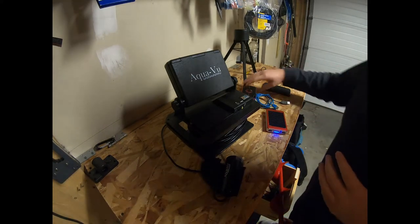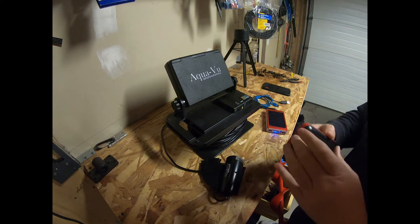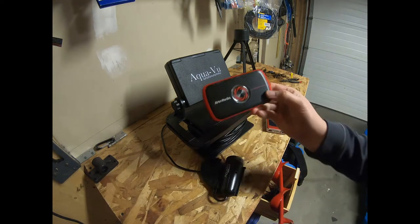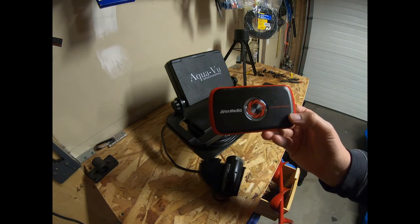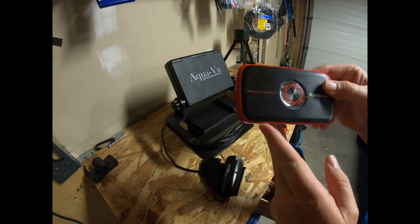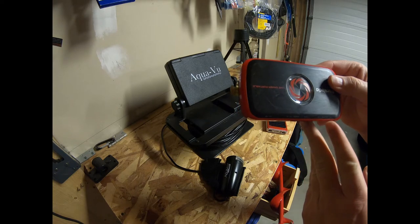We're going to chat a little bit about some of the things that we use. First thing you're going to need is an Avermedia device. This is the one that I choose — it's made by Avermedia. It's a live portable gaming capture device. You'll notice on the side here it says AVN, HDMI in, HDMI out, audio in, audio out.